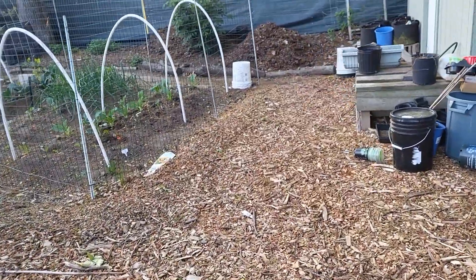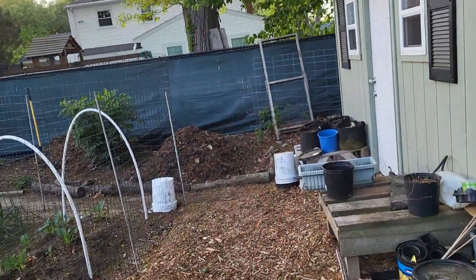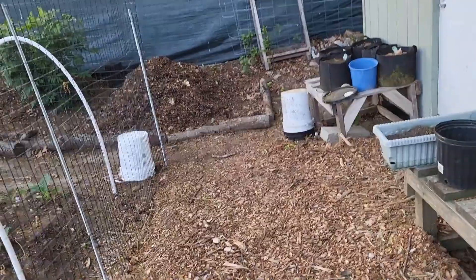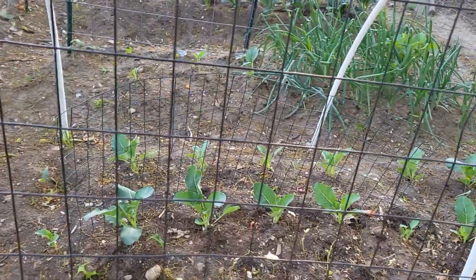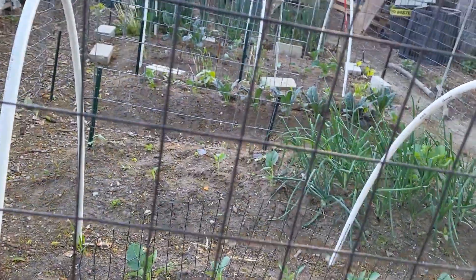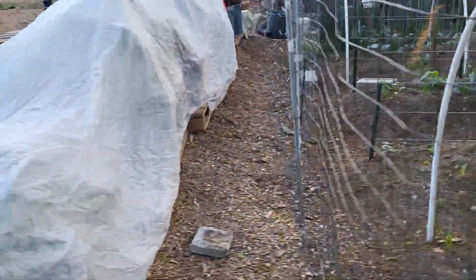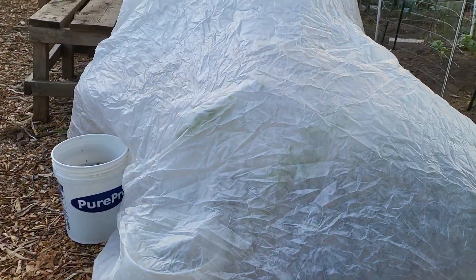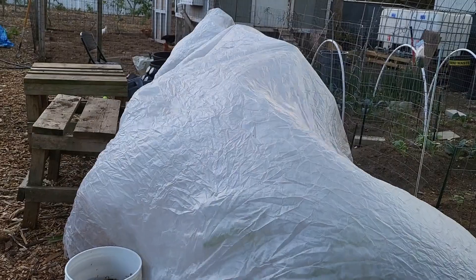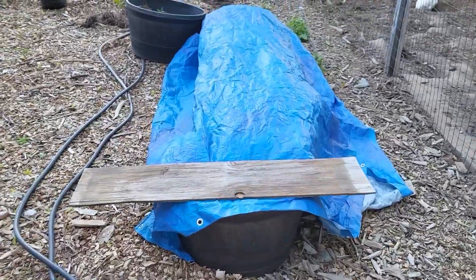Back here I have also covered my tropicals — the ones that I can cover. I'm not worried about the brassicas I have growing here because they can handle the frost really well. These covered tropicals have already bloomed and there are tiny fruits on them, and I used that frost cover to cover them.